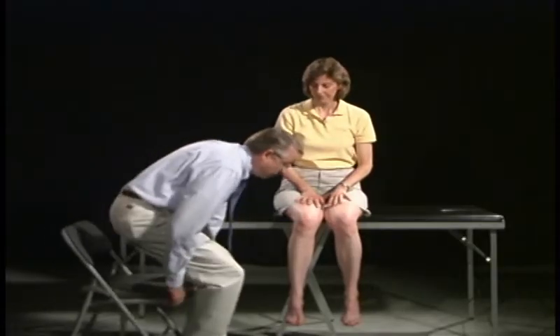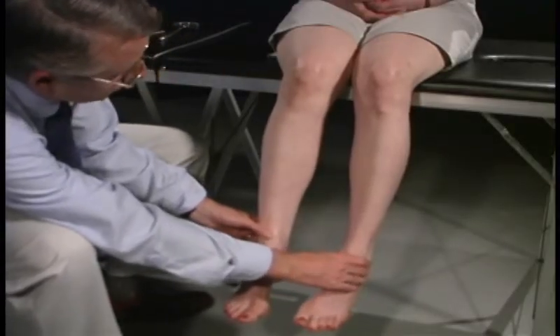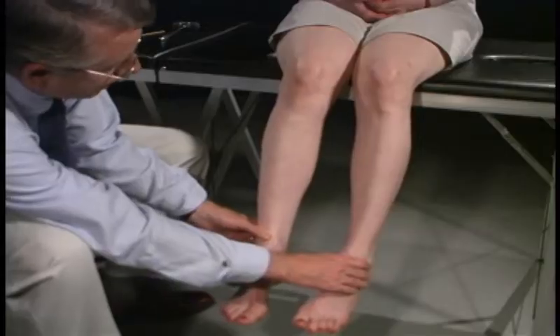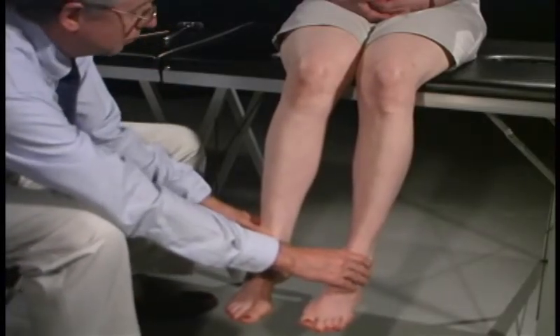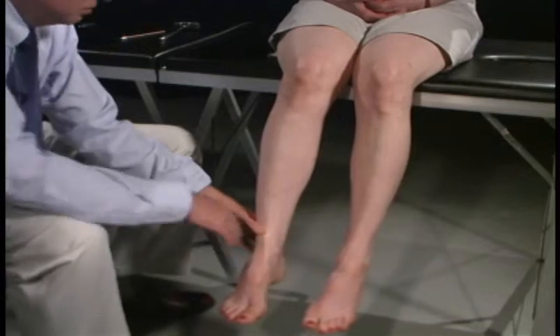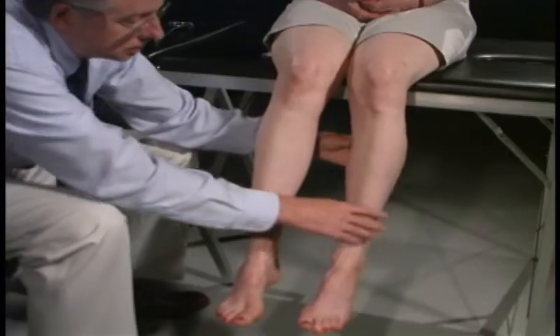We're now going to look at the lower extremities. Again, we start with inspection, comparing right and left, looking at muscle bulk and size, seeing if there are any differences, and checking for any muscle symptoms such as tenderness or weakness and feeling for the consistency of the muscles.